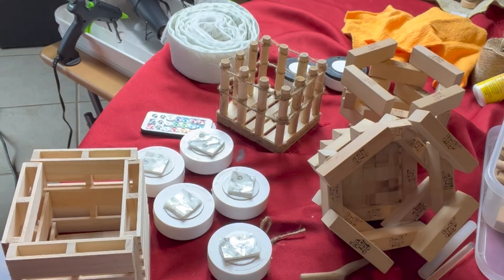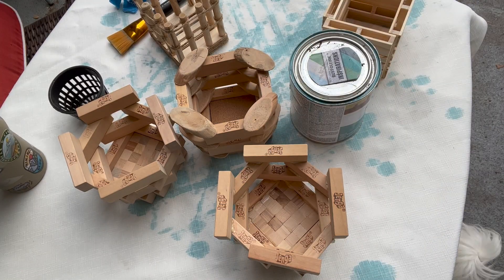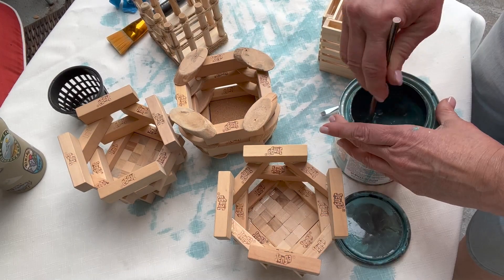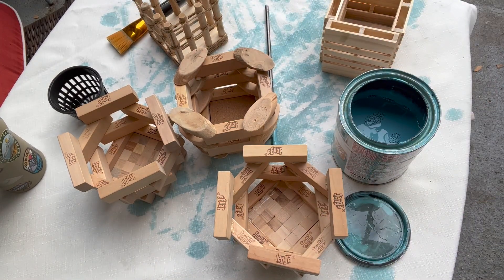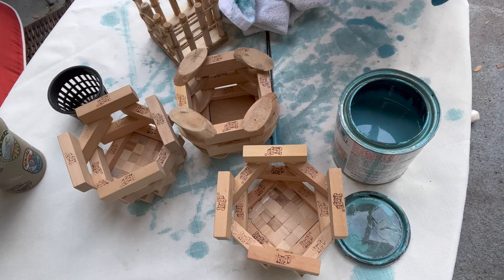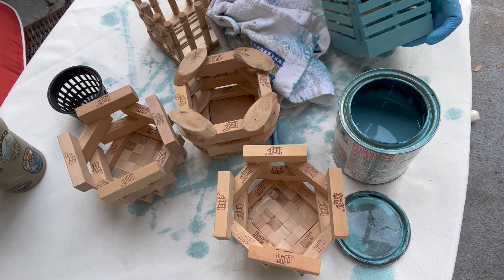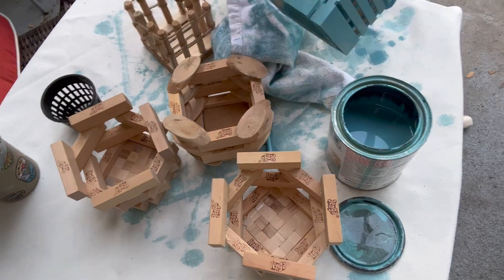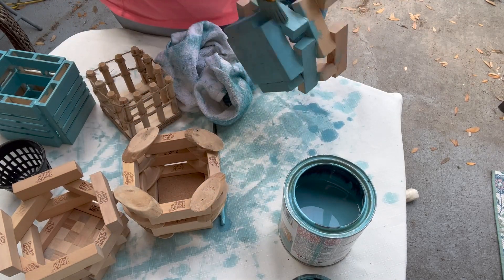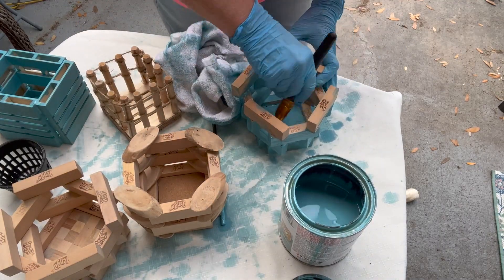Part of the final touches was staining each of these lanterns. Because of the textures of the wood and the coatings on some pieces — like the Jenga blocks — they took the stain very differently. I was excited to see how they came out. I fast-forwarded the staining videos because there's nothing like watching paint dry, and it drives me crazy if I'm not doing something.